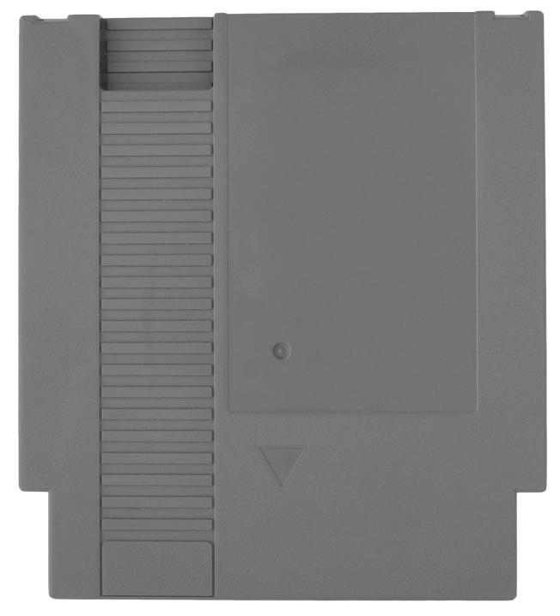The Nintendo Entertainment System Game Pak is the software storage medium for the Nintendo Entertainment System. All officially licensed NTSC-U and PAL region cartridges, or 'carts', are 13.3 cm tall, 12 cm wide, and 2 cm thick.